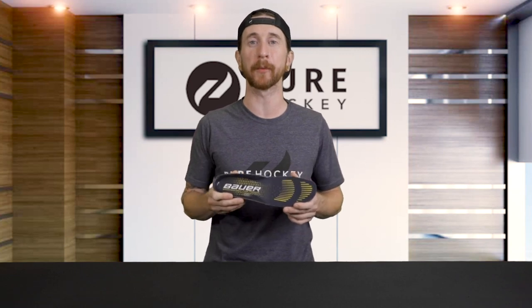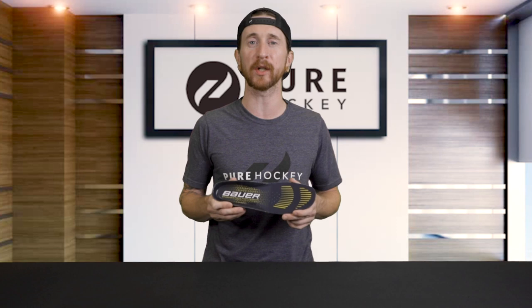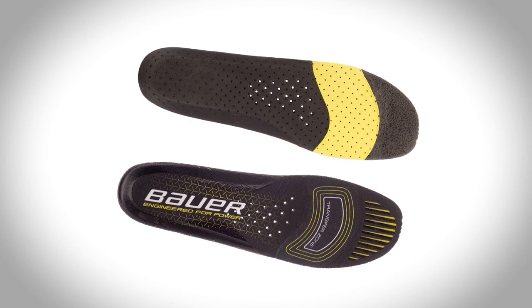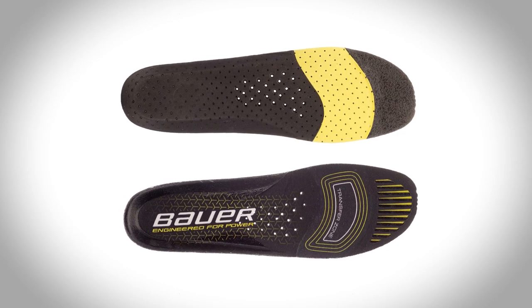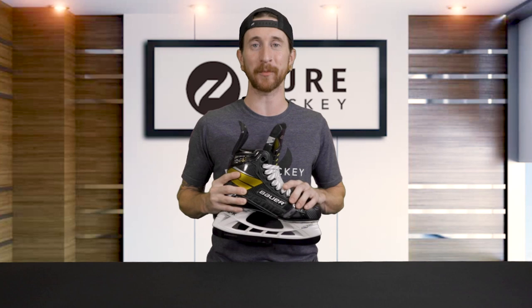Last but not least, we have the footbed. Some players experienced some quirks with last season's Speedplate 2.0 footbed, so Bauer went back to their tried and true LockFit footbed with a few upgrades — perforated holes that line up with the vent holes in the skates, and a tacky surface in the toe and heel area to help keep your feet in place. That wraps up all the technologies — let's jump into our recommendation.